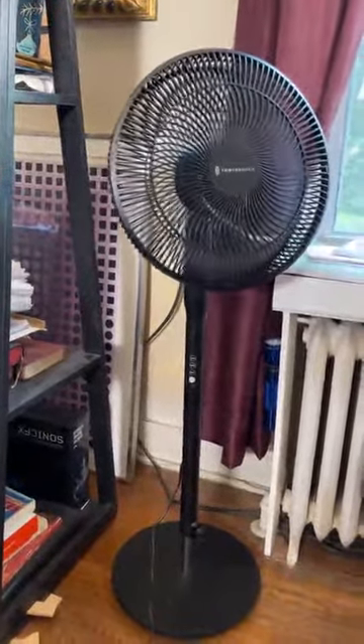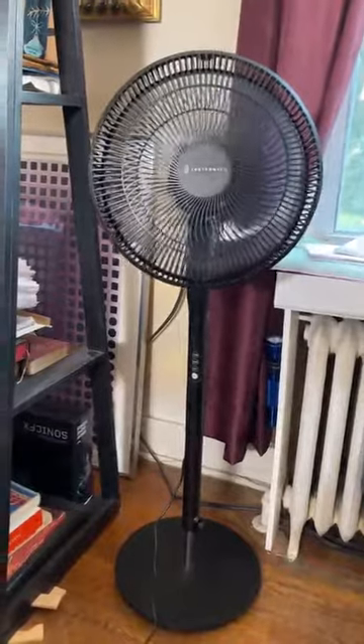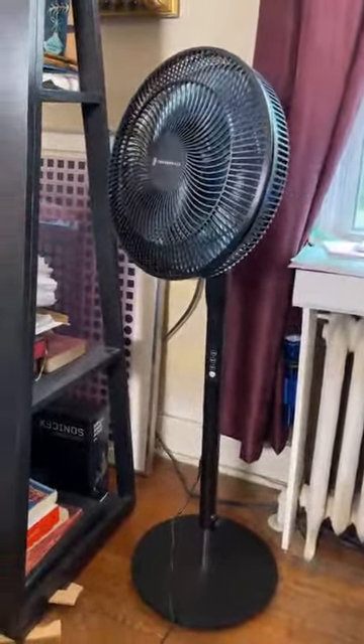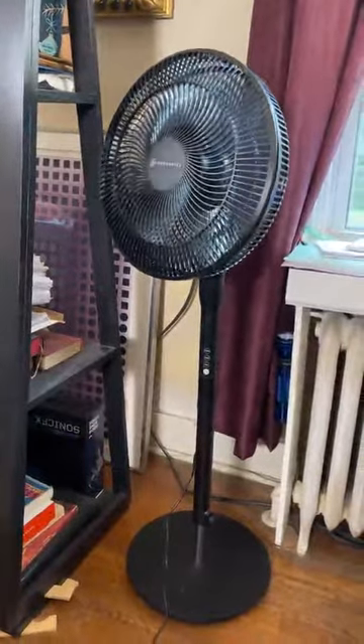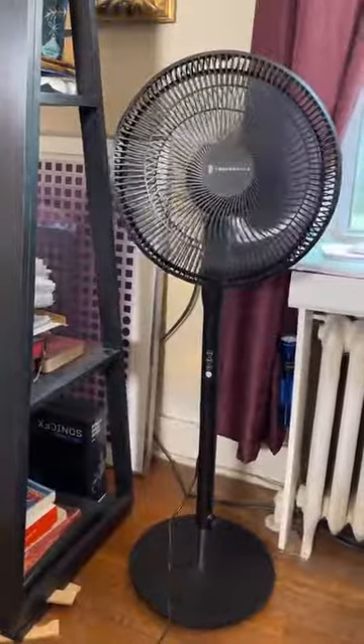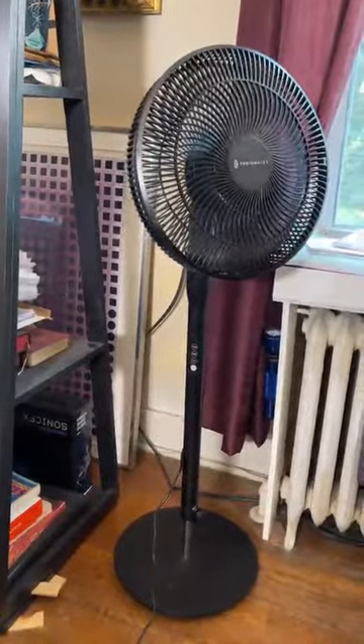The blades are 14 inches in diameter and it's a very light fan, so you can pick it up and move it from room to room without much trouble. It's a really nice fan, available on Amazon — check it out. Thank you very much for your time.